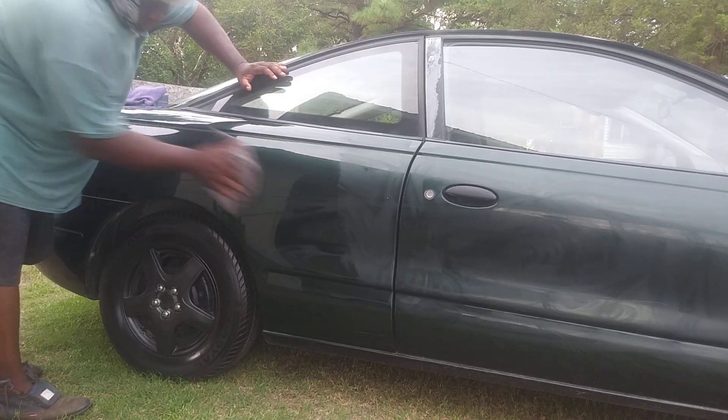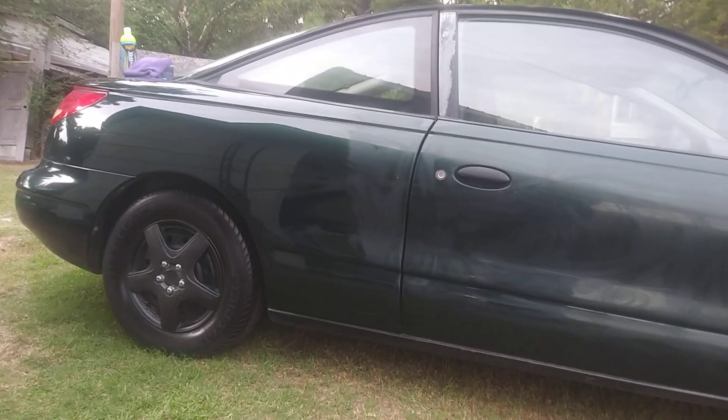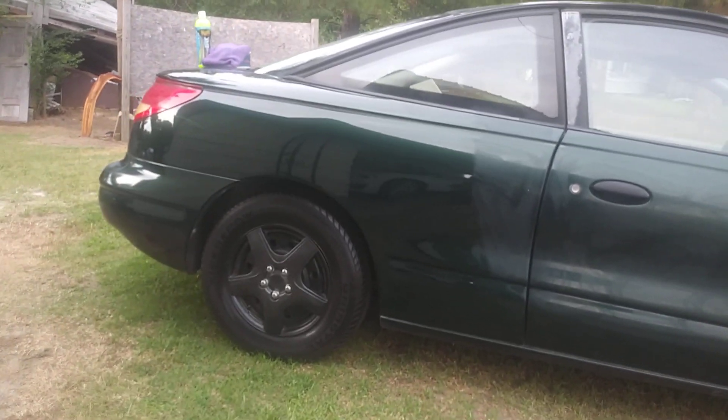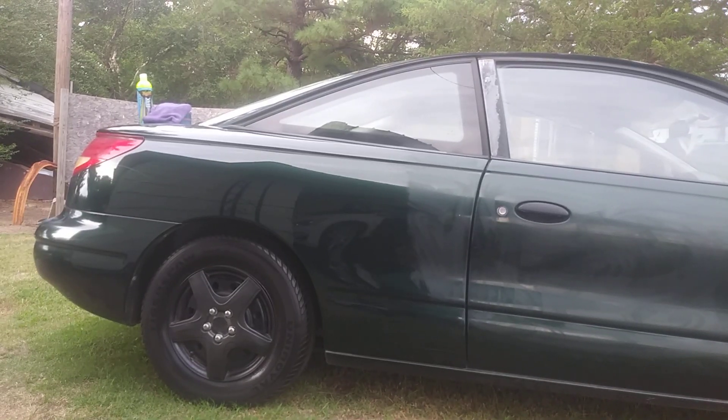That liquid wax might be a little harder coming off sometimes, but the results pay off as you can see here. It actually helped fill in scratches — I could tell a difference on the scratches and stuff. This stuff actually helped fill in scratches, so it's doing a pretty good job here. Let's continue to buff off.